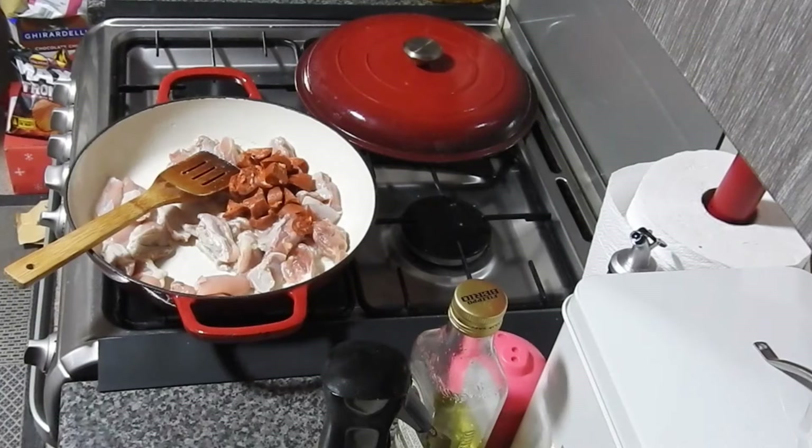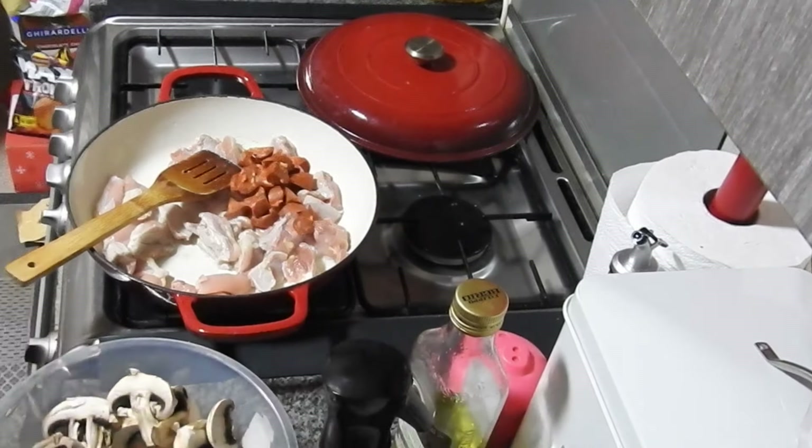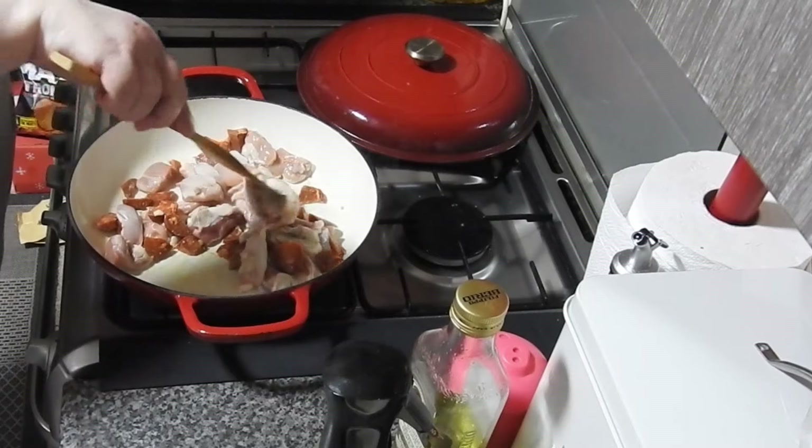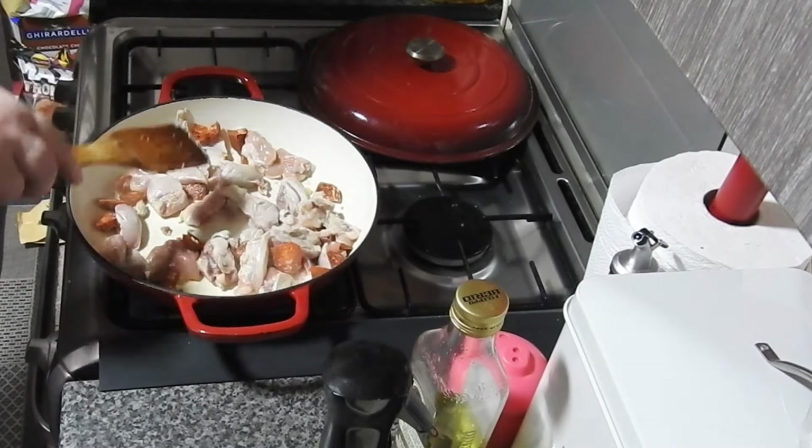I've put a bit of chorizo in there for extra flavor - you can see it's not a lot. Add the amount of meat you want: if you like a lot, put plenty in; if you just want a couple of bits or you're trying to cut costs, that's fine. The important thing is the amount of rice to water for this to work in the oven, and I'm using a good non-stick pan.